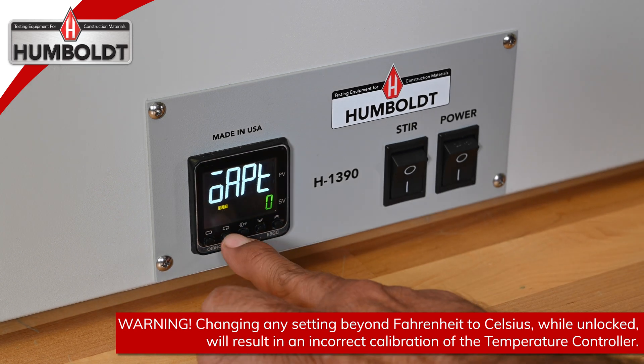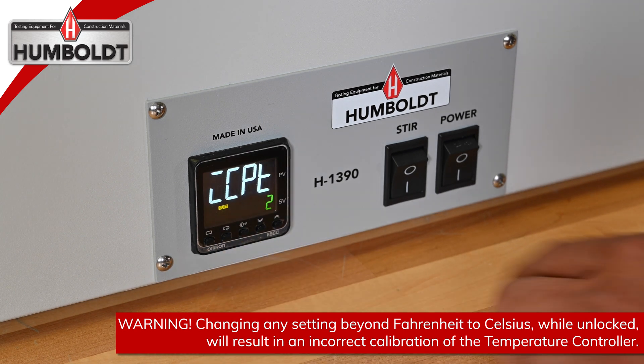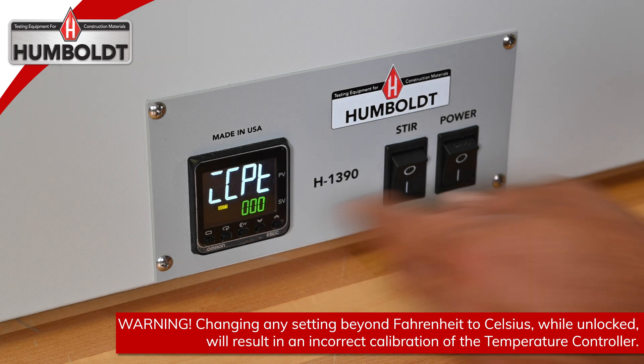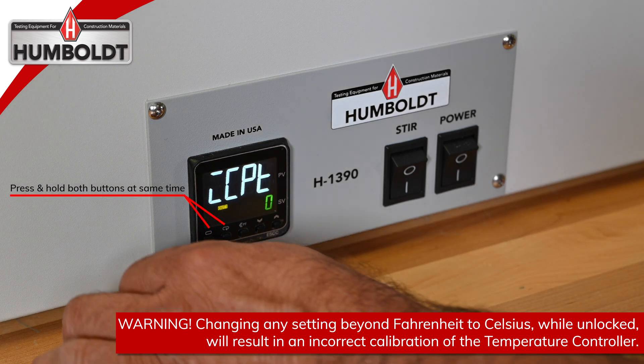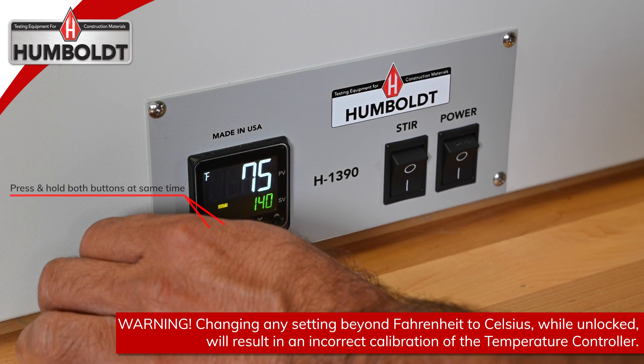Push the second button from the left and the display will now read CCPT with a setting of 2. Using the down arrow, change the 2 to 0. Press the first two buttons at the same time and your controller is now unlocked.